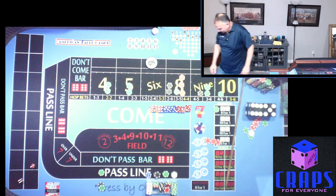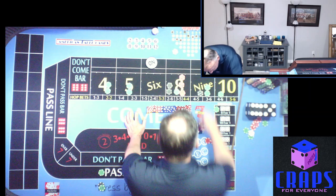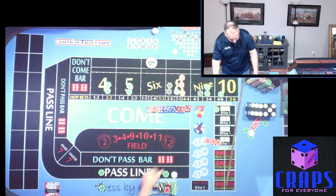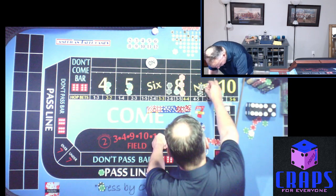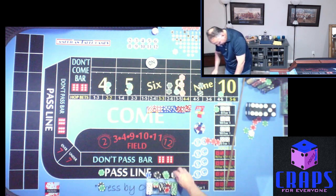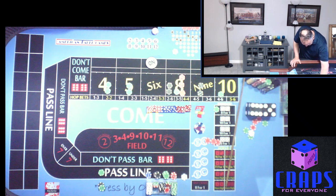3-6-9 is the roll — so that's our second hit on the nine. First hit we did a triple press, three units. Now we're going up by two units. $150 pays us $210, and two units takes $150 up to $200. Capture the other.